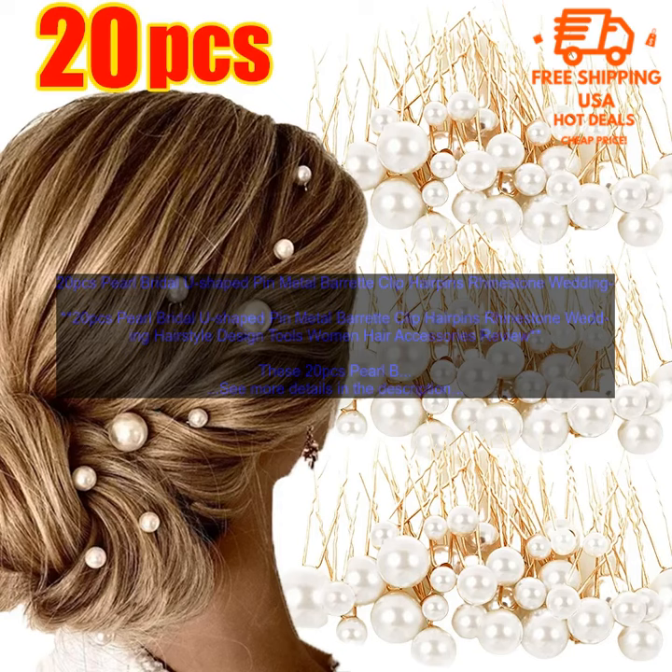These hairpins are also perfect for other special occasions, such as proms, homecoming dances, and other formal events. They can be used to create a variety of hairstyles, from simple updos to more elaborate styles.